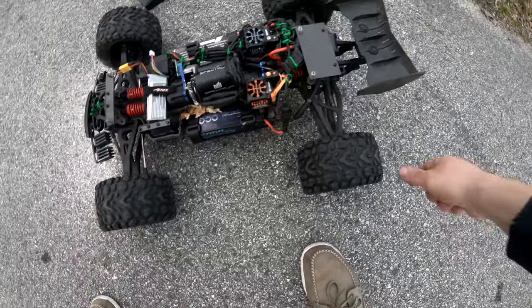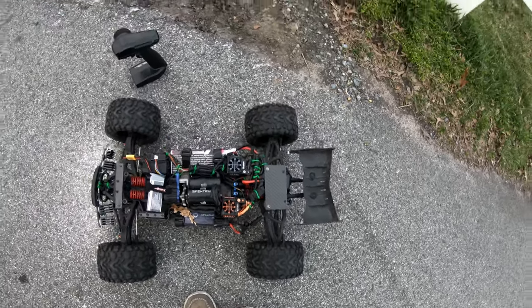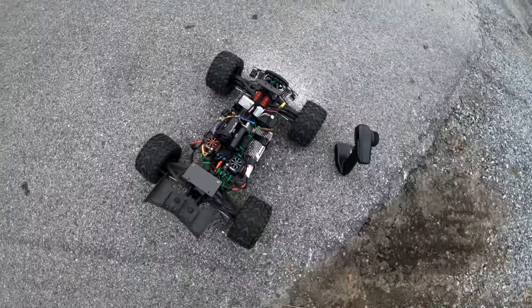We're running on stock tires. 62 miles an hour — that's pretty good for stock tires. Thanks for watching.